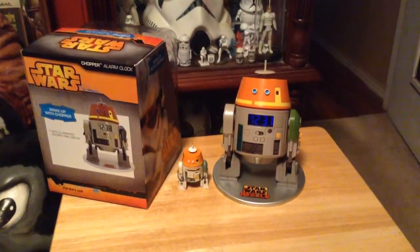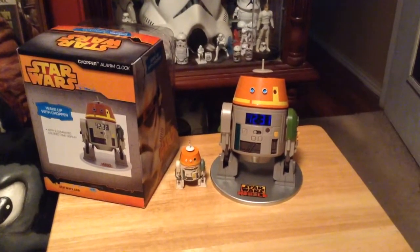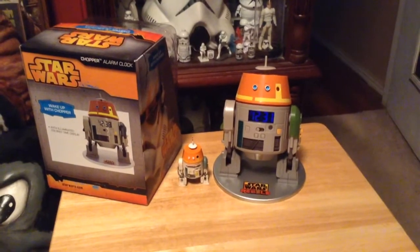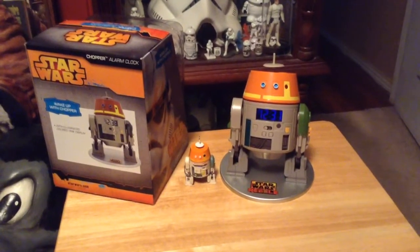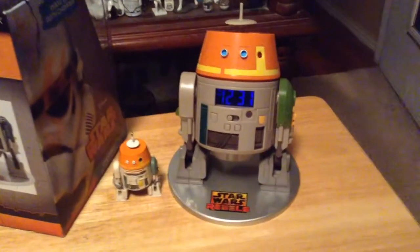She found it at Toys R Us and she paid about $32 for it. I've seen them on eBay between $30 to $40 — that's the average. I have seen them go quite a bit more, but the average is around $30 to $35.